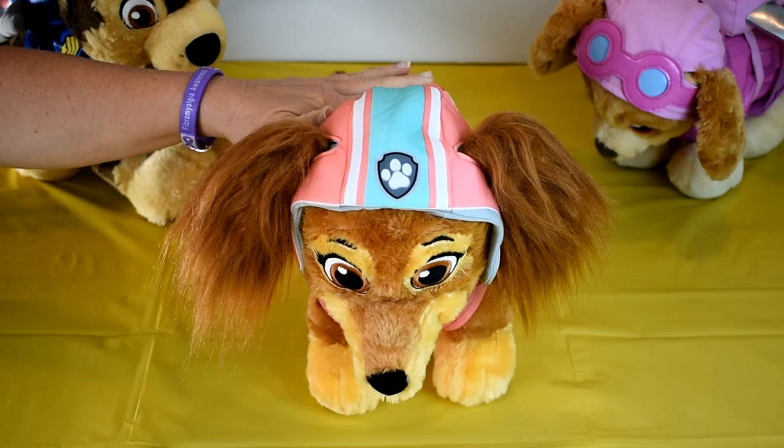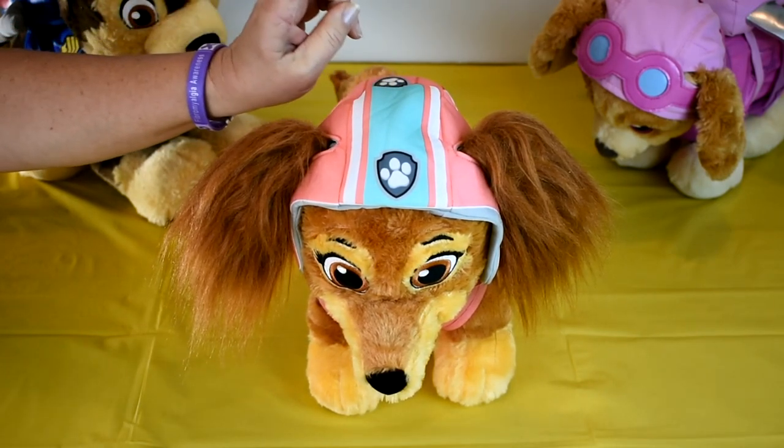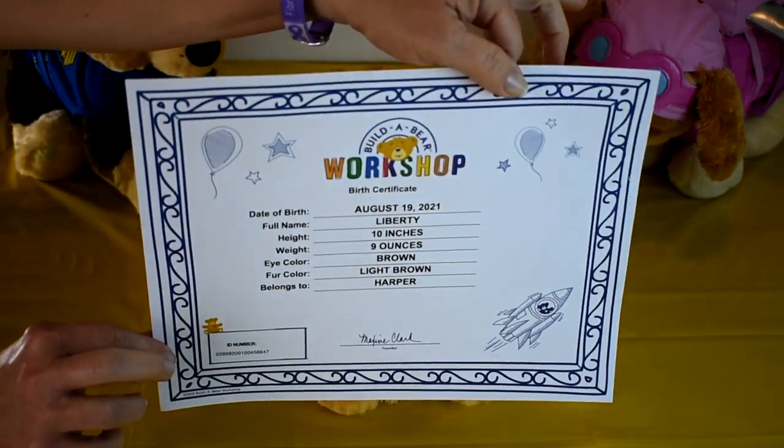At this time Build-A-Bear does not have sound effects for Liberty, so hopefully in the future. You can find Liberty in stores now or online at BuildABear.com, and don't forget to print that birth certificate while you're there.